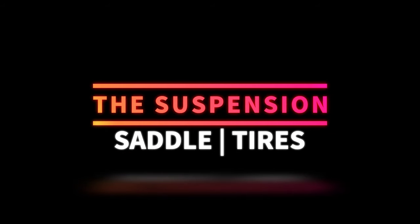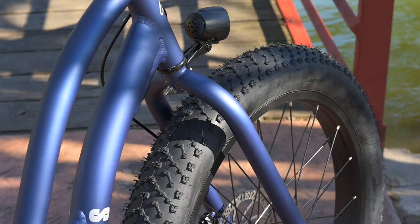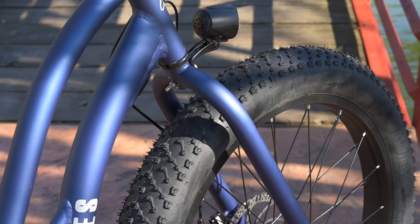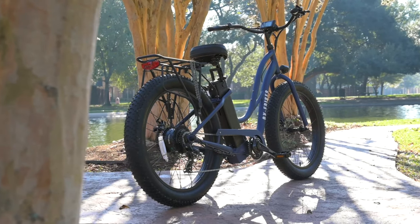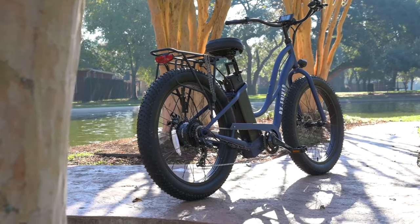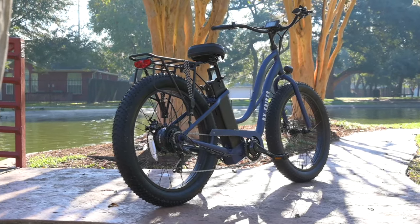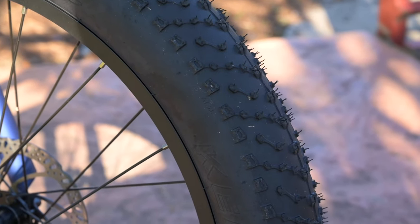Next, let's talk about the suspension. There is no form of suspension as we normally see it — no rear suspension, no front suspension. Even though we don't have any of those traditional forms of suspension, it really was a smooth, comfortable ride, and I think that is due to the big tires — the Kenda 26 by four inch tires.